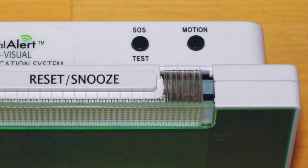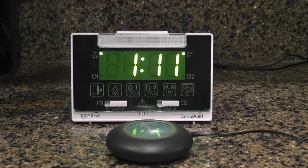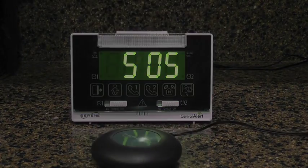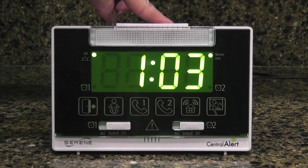In the upper right corner, there are two buttons. The one on the left is labeled SOS Test and the one on the right is labeled Motion. The SOS Test button has two functions. The first is to test the SOS mode — when pressed, it will activate the flasher, the bed shaker, and display the message SOS on the display. The second function is to activate the learn mode, which will allow you to link up a new sensor to the 360.